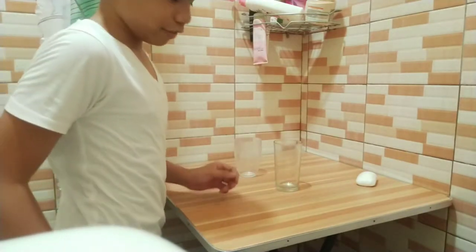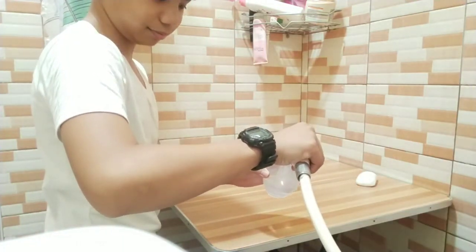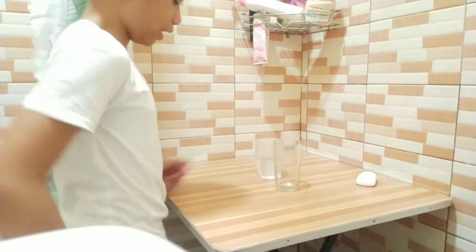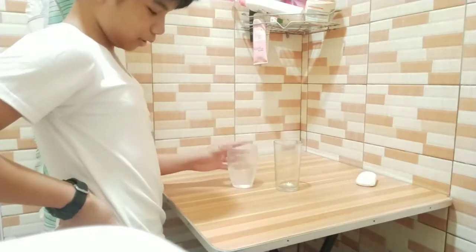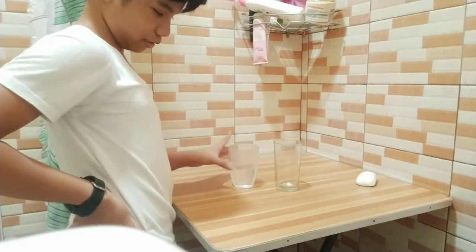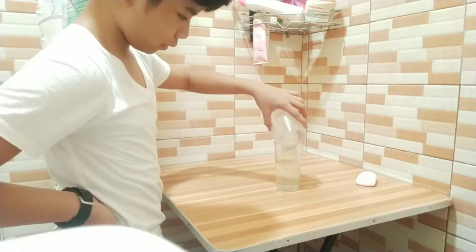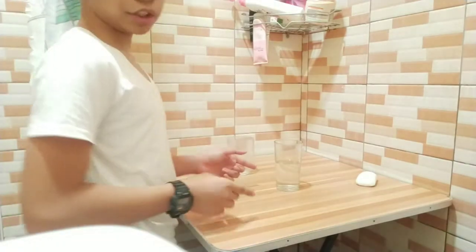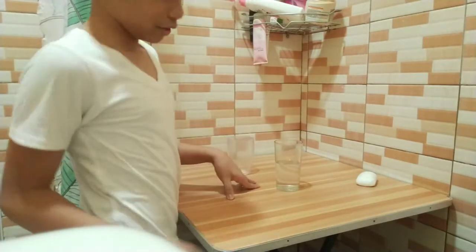Now if I take liquids — there's a liquid, you can clearly see its shape and its volume. Now when I transfer it to the other cup, it changed its shape, but it did not change its volume. Learn something new every day.